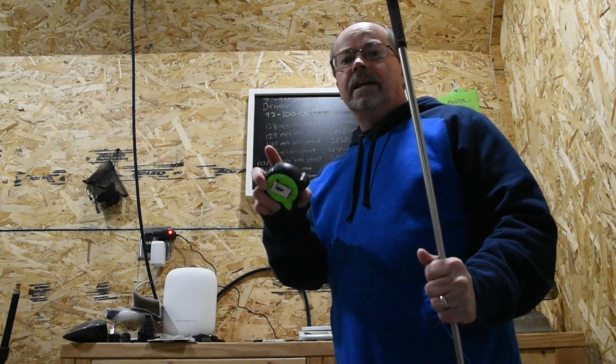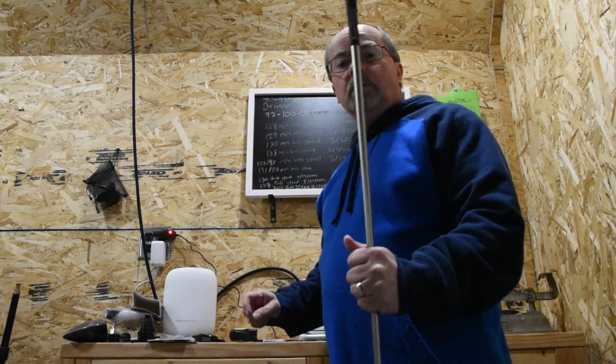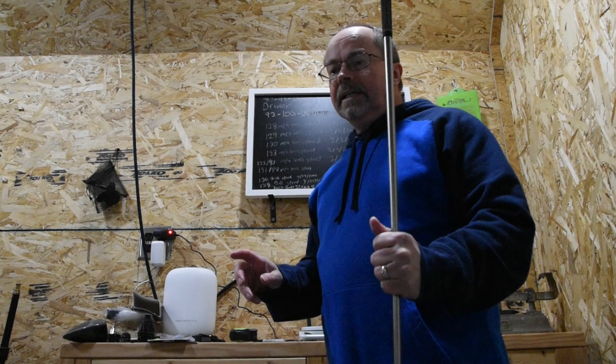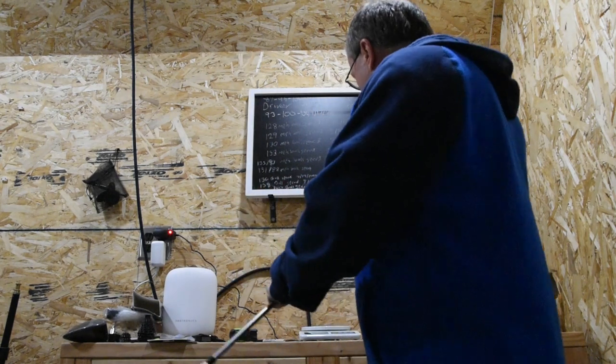I have a swing weight calculator on my website at dawnpatrolgolf.com. So, what we do first of all is let's weigh this golf club.